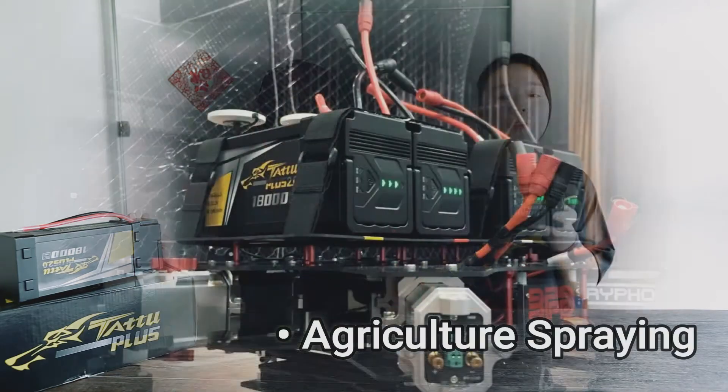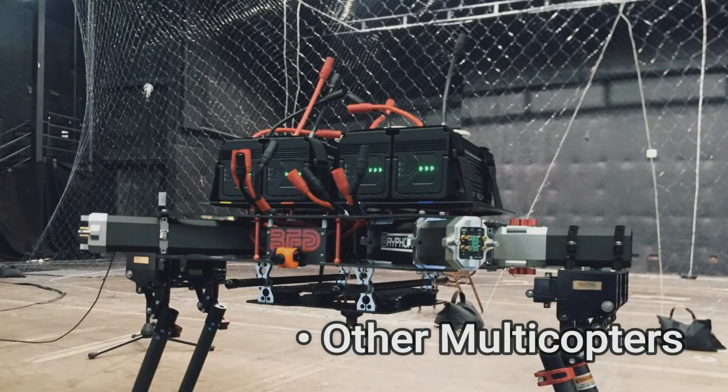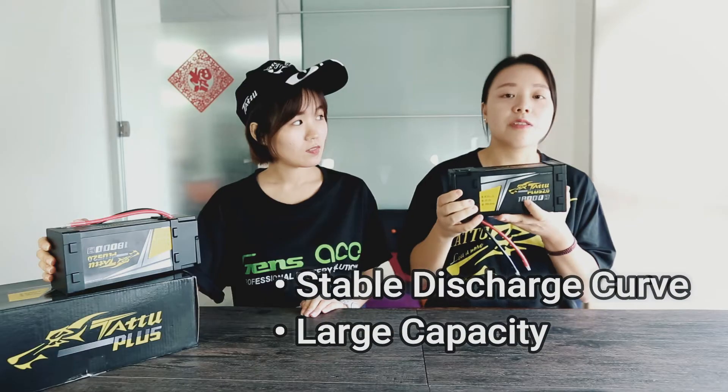It's specially made for agriculture drones, aerial photography, survey zones, and some other applications. Because of its stable discharge recovery and super large capacity, it provides you enough flying time for most tasks.